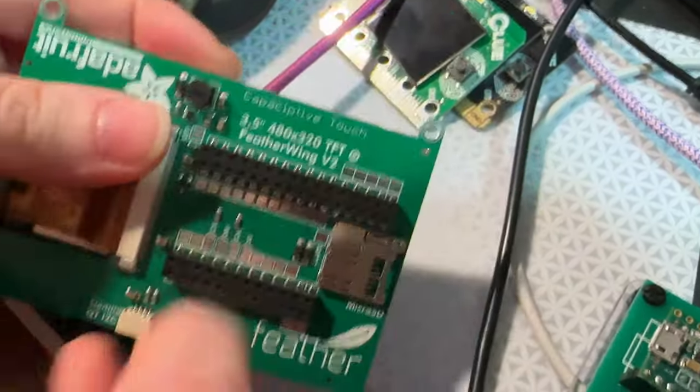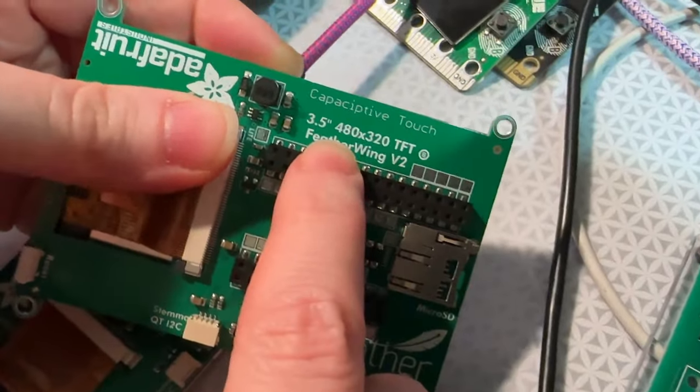All right, Lydia, what is this? This is the 3.5-inch 480x320 TFT capacitive touch feather wing.